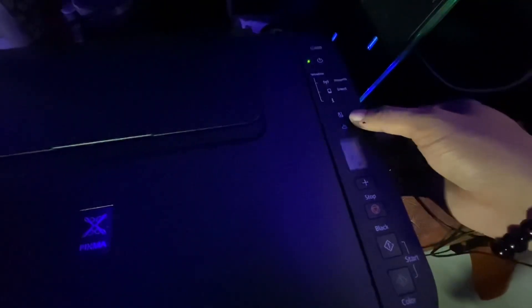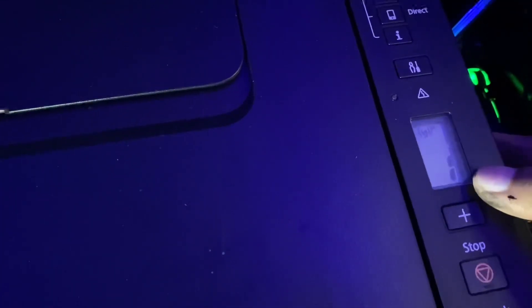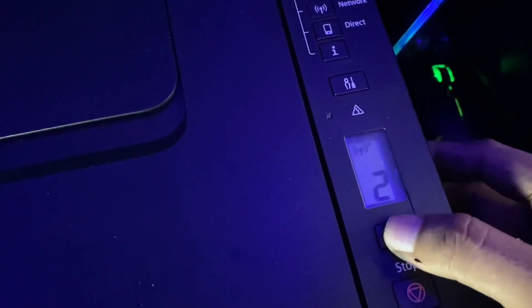The printer is now on, and we just need to click this button. After clicking, you can see the indicator. It shows one remaining, so we add it — click to set it to 15 — then click this one to confirm.